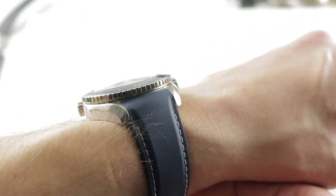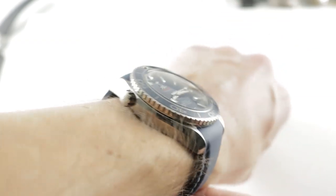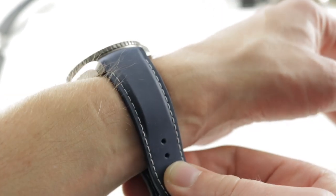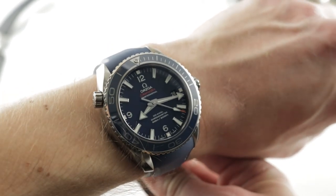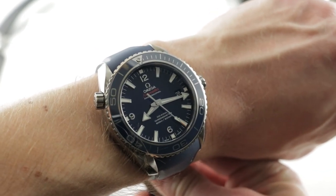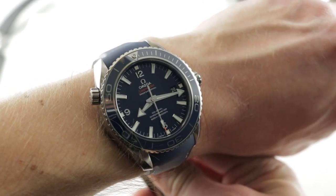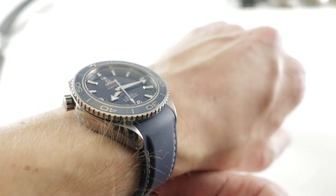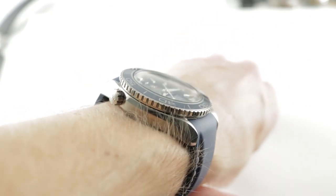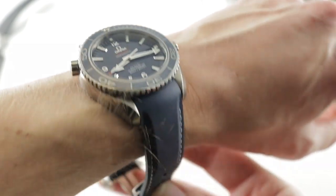The watch is 16.8mm thick, so it's a bit chunky and it's best worn with long sleeves under a jacket or over them altogether, using the adjustability of the strap. This timepiece has a substantial presence on the wrist at 51.5mm from lug to lug, and between its lugs is 22mm, giving it a nice modern and broad stance.